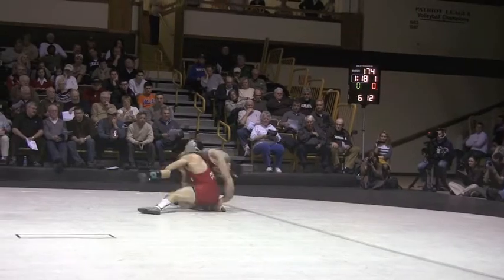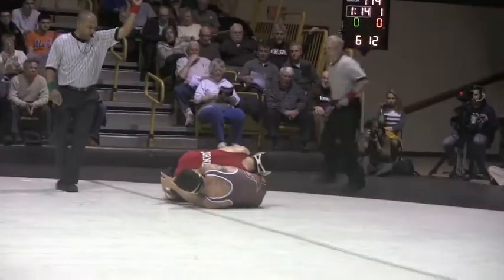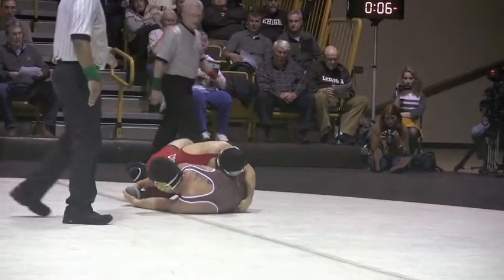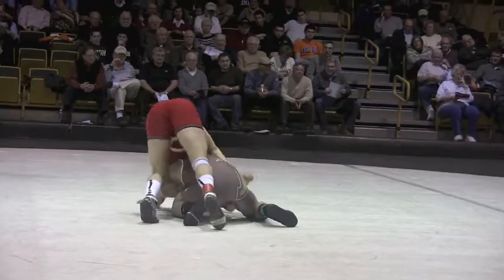High crotch. Martinez has that ankle locked. Two point takedown. Martinez not letting go of it at this point. Forward pressure.